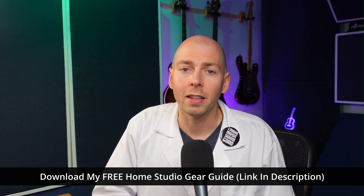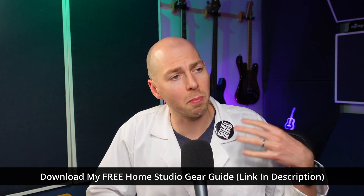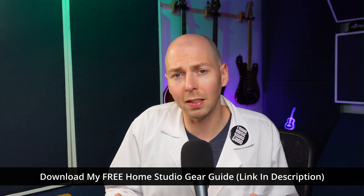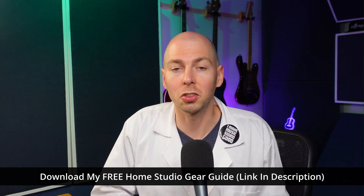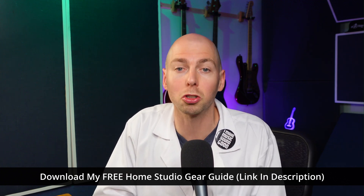If you're new here, thank you so much for joining me today. Be sure to hit that subscribe button because I drop new videos every single week. Since we're talking about the best mic cables, I think you might also be interested in a free guide I have available in the description — it's my home studio gear guide, all based on scientific measurements. It has recommendations for microphones, monitors, speakers, cables, and subwoofers. No marketing BS here, just the facts.